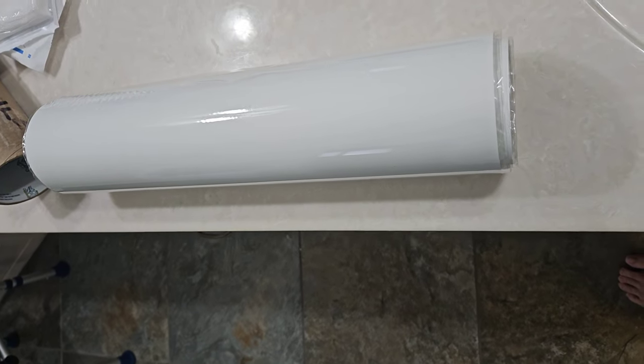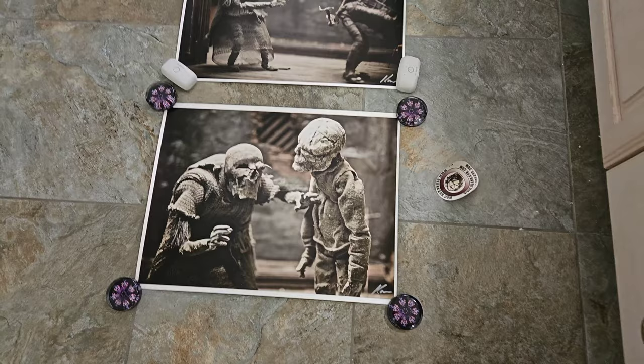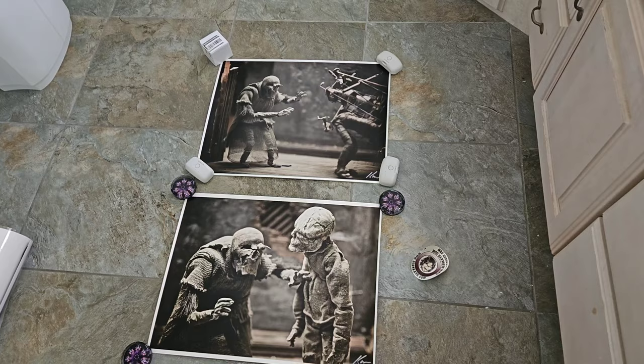I've got an unboxing here from Dean Carr. This is for a drawing that I won. We're going to go ahead and get these unrolled and shown. I'm going to give a sneak peek here real quickly. I've got two of them out and working on getting the third one. I really cannot bend it all right now — incredibly difficult. I should have this third one shortly.